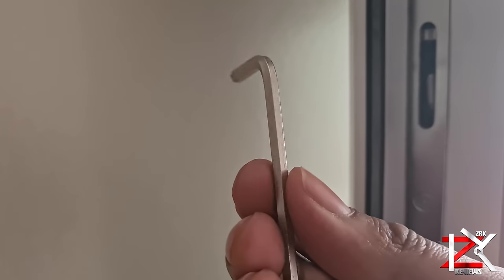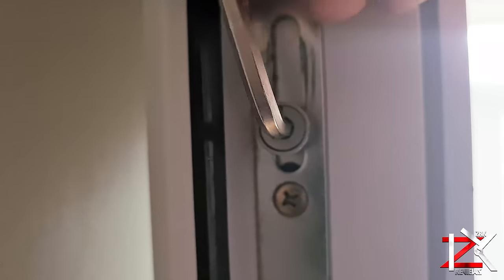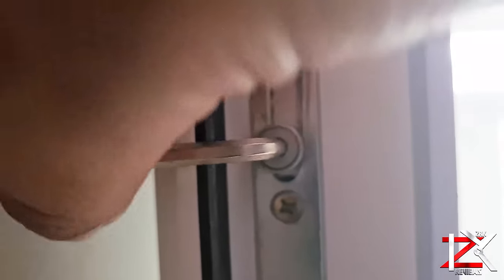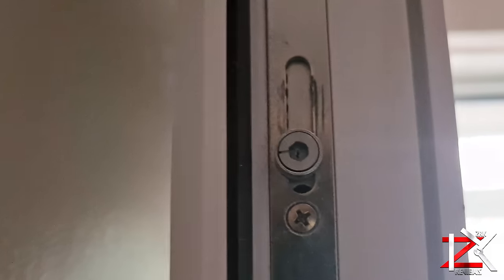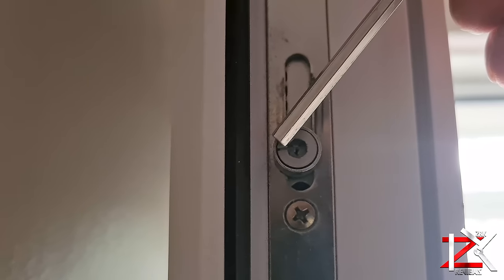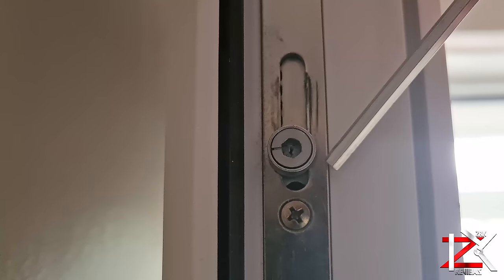To do this, all you need is an allen key. Insert and turn towards the seal. You can see that the head has moved towards the left. Do the same to all of these.